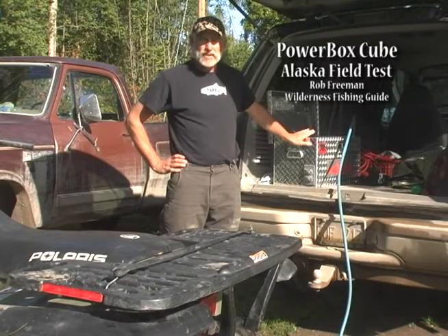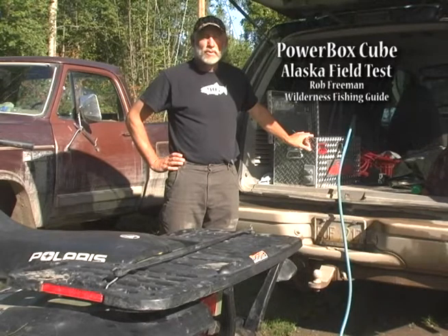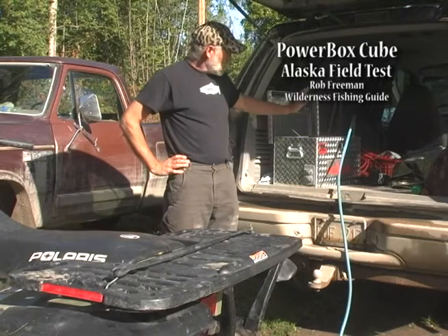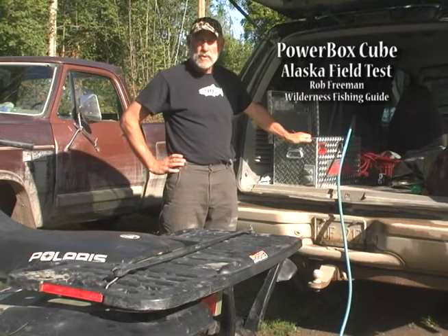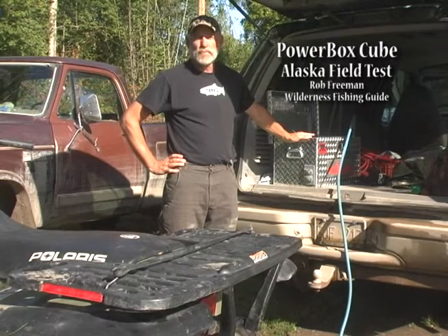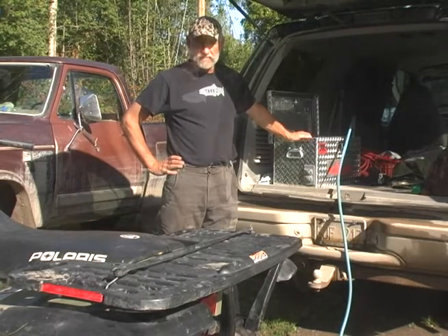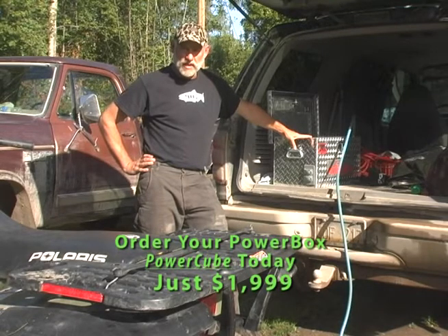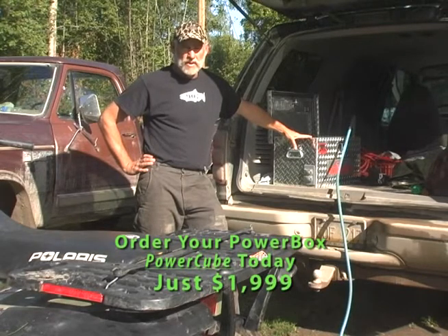This is a really, really good way to save your generator. If you're used to using it six or eight hours at the camp, you can cut that down to 30 minutes a day and let the 110-volt output of the PowerBox fill in the rest of the time. It's totally silent and there's no fumes — you can bring it right inside. For those of you using generators to power your camps, the PowerBox is a way to really extend the life of your generator. You may be using a generator four to six hours a day, and that's using up a lot of fuel, making a lot of noise, and putting out a lot of exhaust.